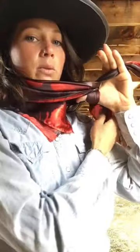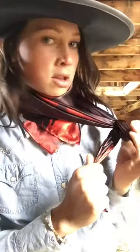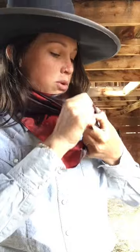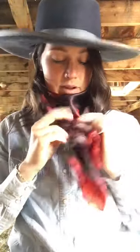And then you're going to want to grab it, pull it, and then with your thumb, go through the hole that you just pulled that end through, and then with the loose end, you're going to pull it through. And then you've got a wonderful looking square knot, or a buckaroo knot, whatever it is.